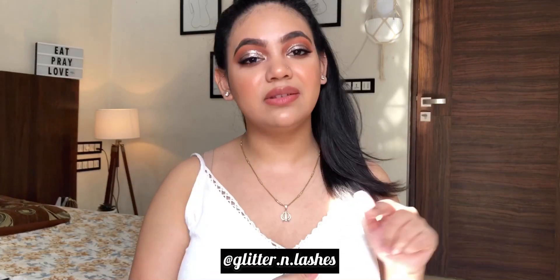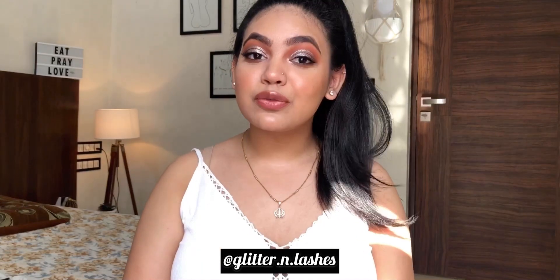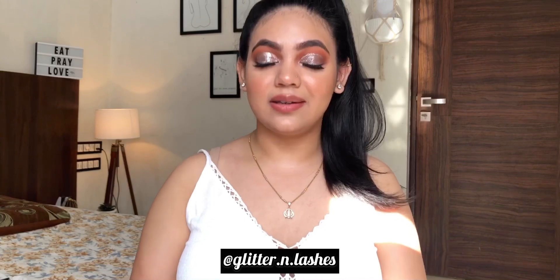Hi guys, welcome or welcome back to my channel. I really hope you are all doing well. In this video I'm gonna show you how I do my flawless base makeup and give you all the tips and tricks. For hair and makeup, check my Instagram — I'll leave the link. Before starting, make sure you like and subscribe. Now without any further ado, let's get into the video.